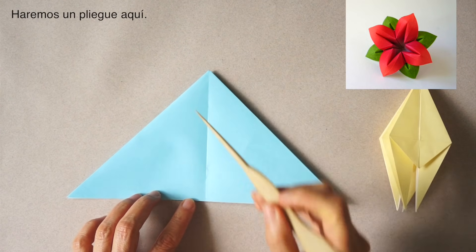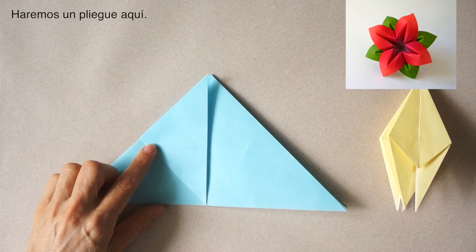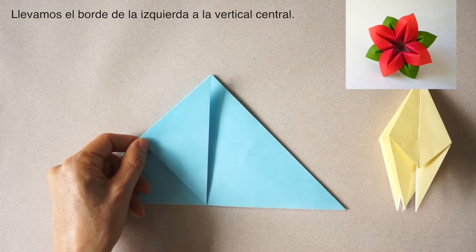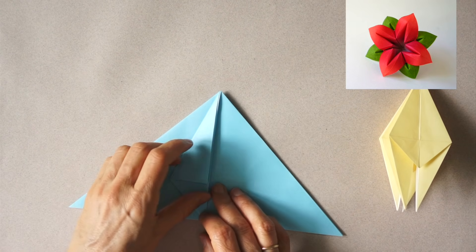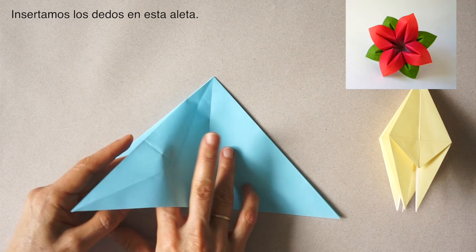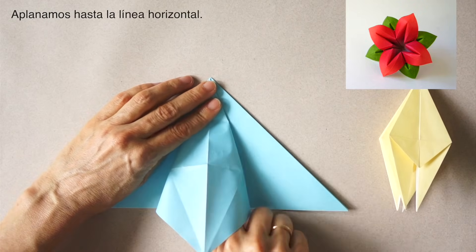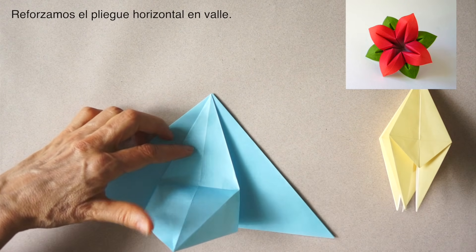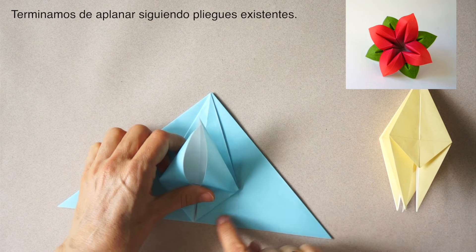We are going to make a fold here, bringing this edge to the vertical edge. Unfold. Unfold. We are going to insert our fingers inside this flap and collapse. We collapse to this point. We reinforce this horizontal line, holding up, and finish the collapse following existing folds.